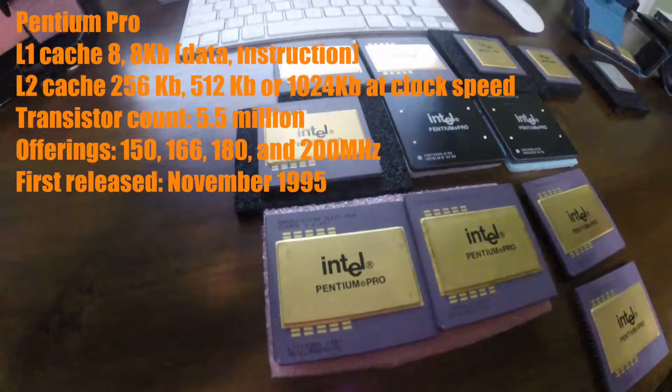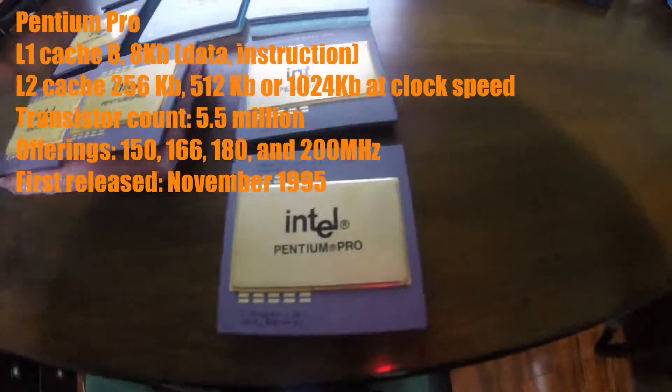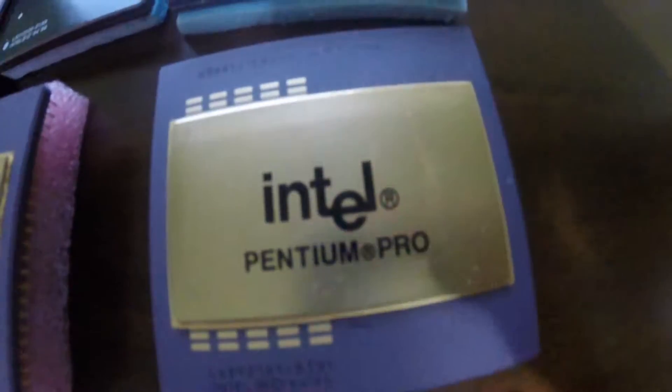Hello YouTubers, Dan here. I wanted to make a quick video of some of the CPUs out of my collection. If you can't tell, I'm a huge Pentium Pro fan, and I have a variety of them with different offerings of level 2 cache. My love for this CPU isn't for its performance, but its looks.